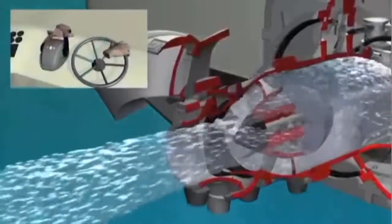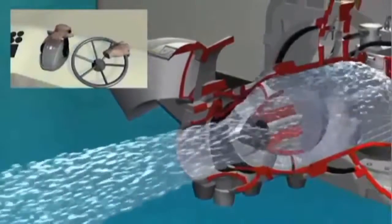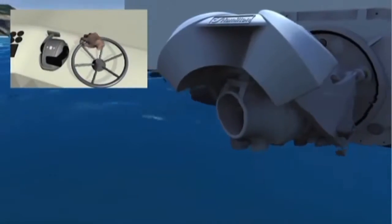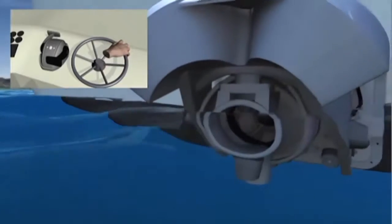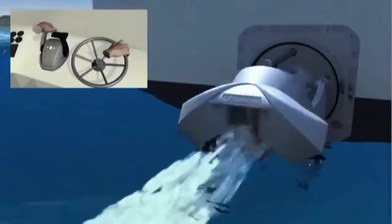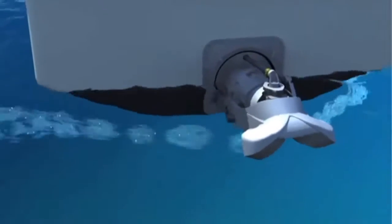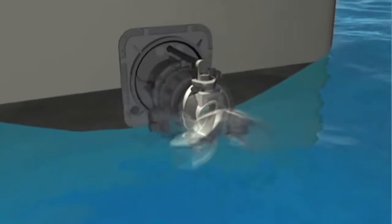The engine throttle determines the amount of thrust provided by the Waterjet, so it will affect boat speed and rate of turn. The helm wheel controls the vessel's heading and rate of turn by moving the Waterjet's steering nozzle. The ahead/astern control lever raises and lowers the reverse deflector to adjust forward and reverse thrust levels, which can also affect boat speed and steering responsiveness when used in conjunction with engine throttle.